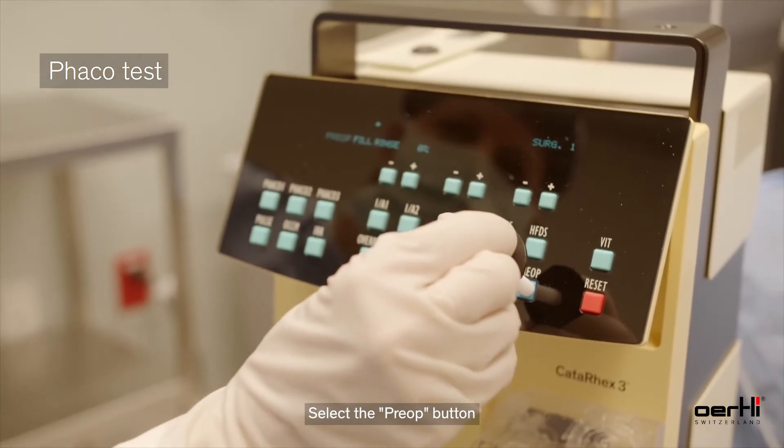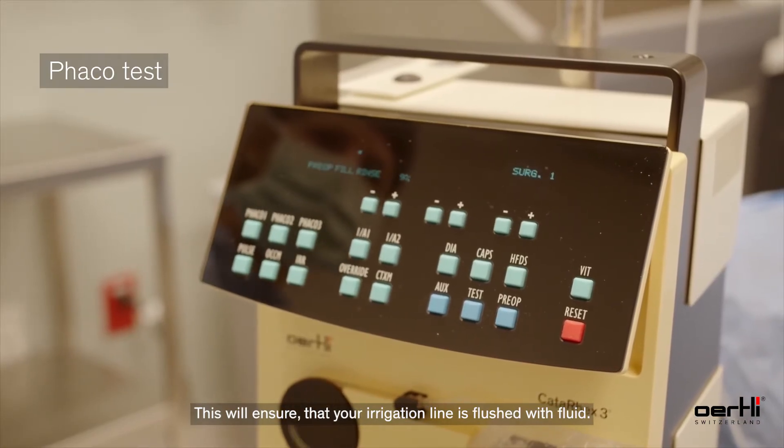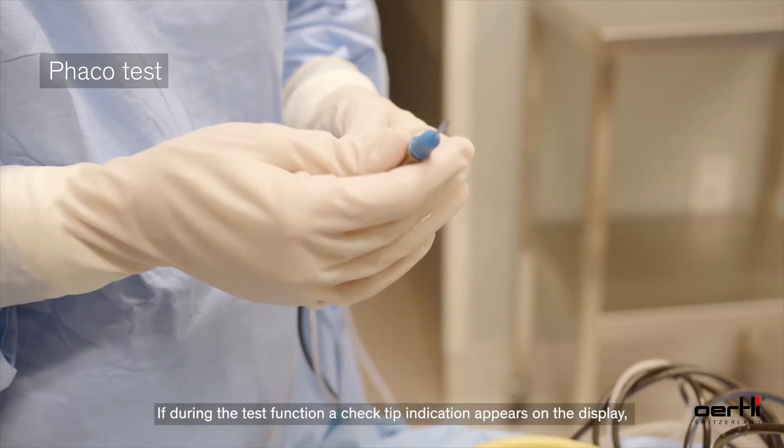Select the pre-op button. This will ensure that your irrigation line is flushed with fluid and the system will then be ready for use.